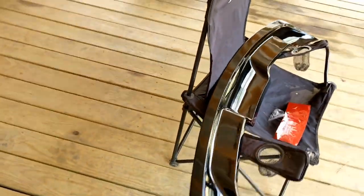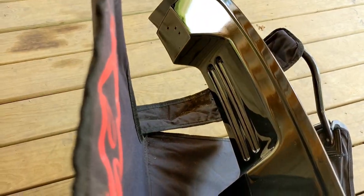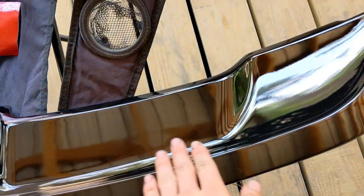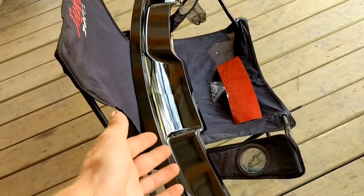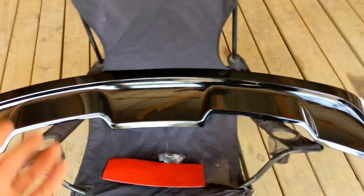Look what came in the mail today — my GT500 spoiler! It says that it does not use the factory holes on the deck well, but all the videos I watched show that it does in fact use the factory holes. So I don't know why they say that, but we're going to find out firsthand if it actually does or it doesn't.